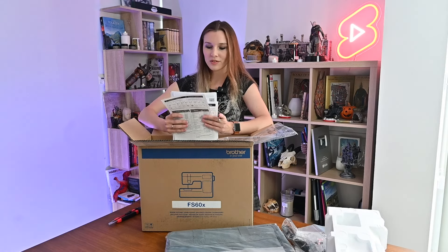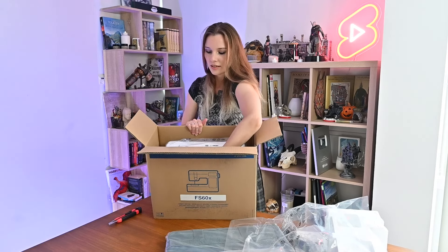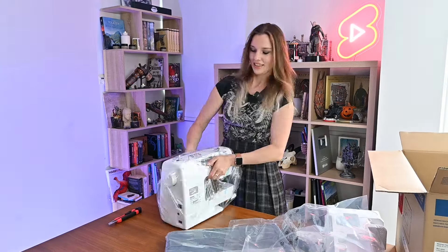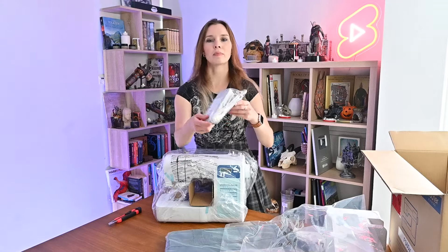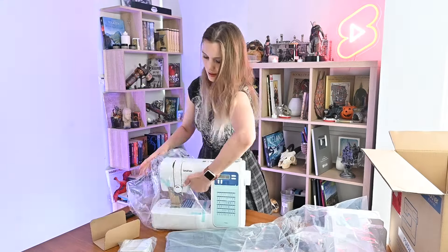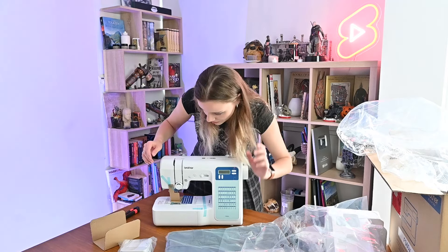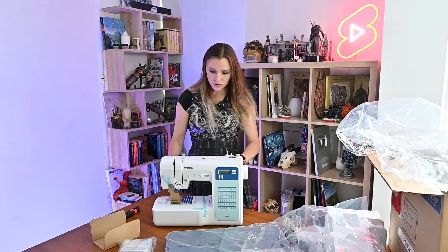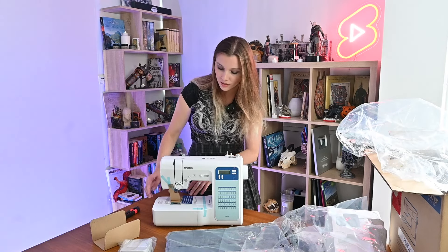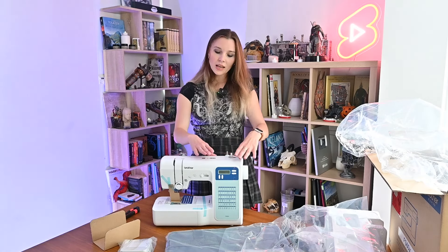Let's try to get the machine out — it's pretty heavy. This one is the pedal because it's an electronic machine. Beautiful! And I see there's something else here — some instructions and what looks like a quick reference guide. Also, the needle and everything is protected, which is pretty cool.